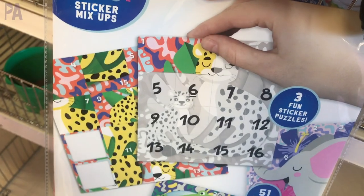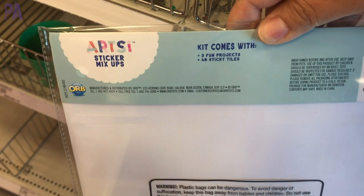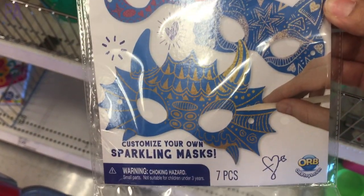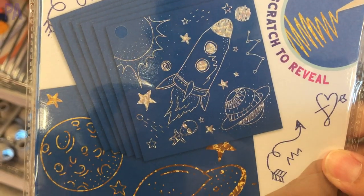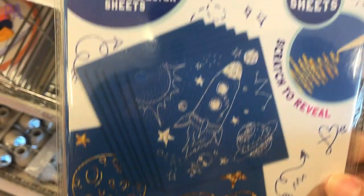For younger ones learning their numbers, these are fabulous — they have numbers on them and a sticker sheet, and you find the correct numbered sticker and place it on top to form a picture. These are perfect for activity kits, restaurant kits, or travel. These are scratch-off masks pre-cut in the shape of masks, and you can scratch them off to make your own designs. I also found plain paper ones in silver and gold.